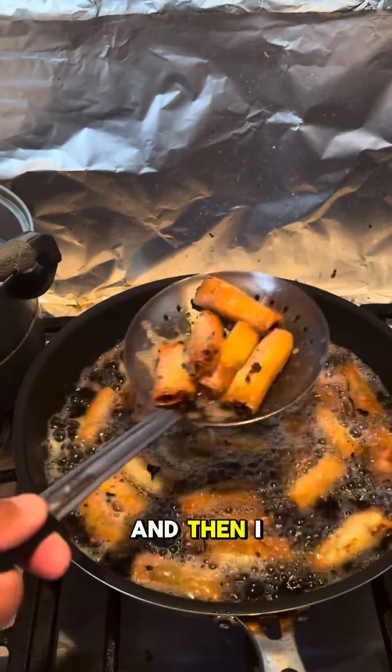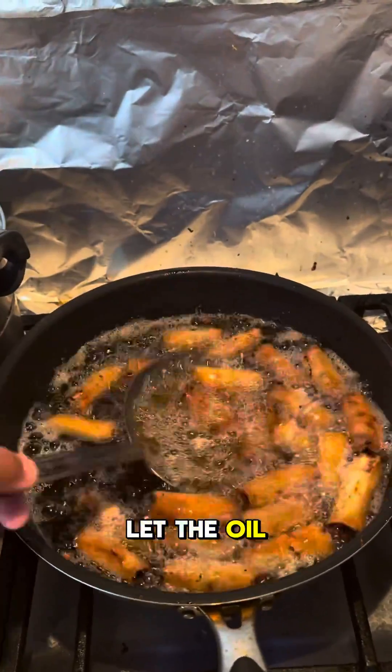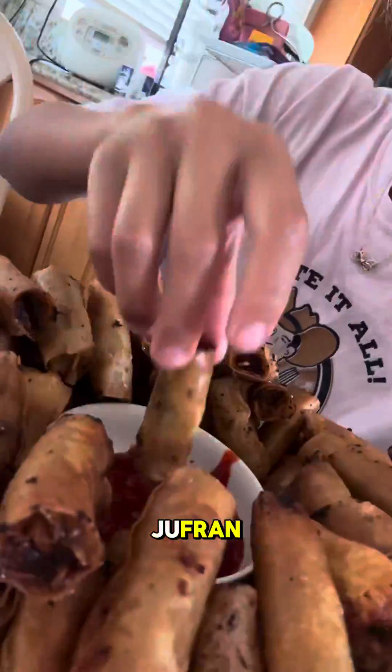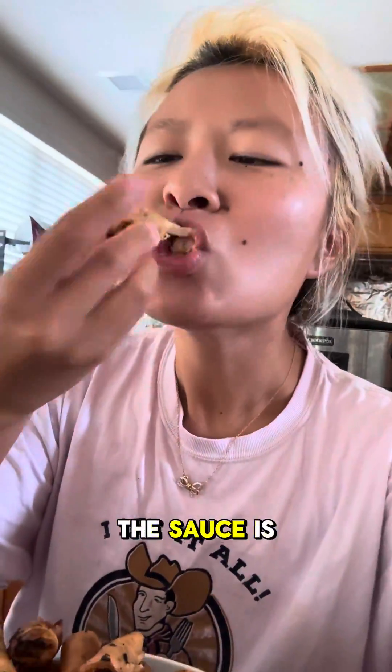You're just going to fry for a couple of minutes until golden brown, then let the oil soak out on the side. I served it with this banana sauce from Jufran — I found this at Seafood City and I love the sauce, it's so good. It's like banana ketchup.